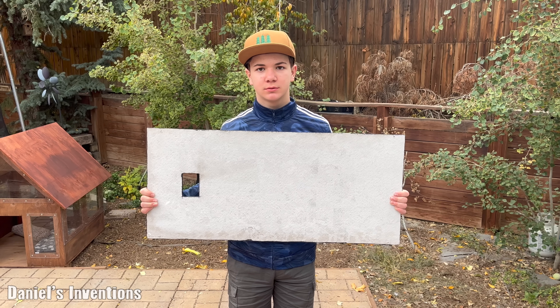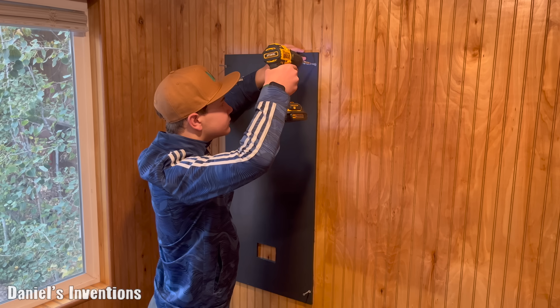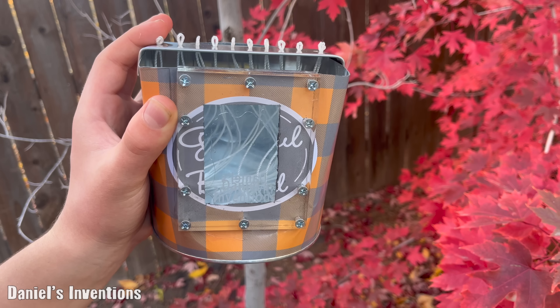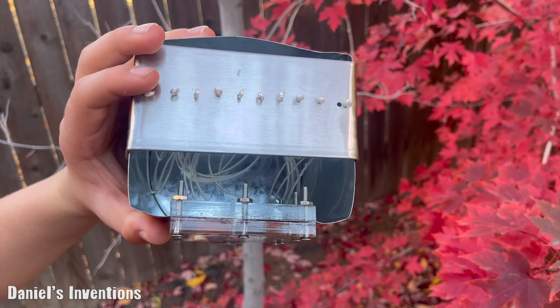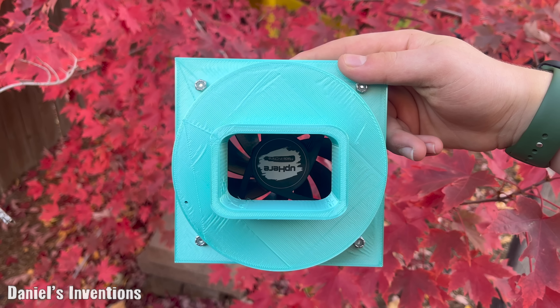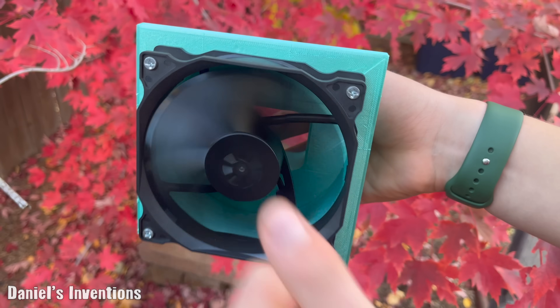We are using a concrete board as a fire resistant material, which we painted black and installed onto the wall. We used a metal container as an oil storage container and installed a small window so that we can monitor the level of the oil.